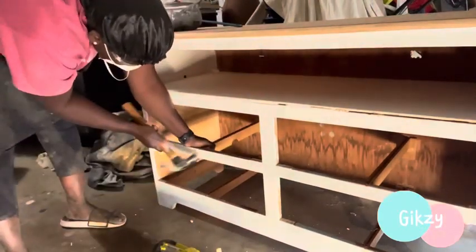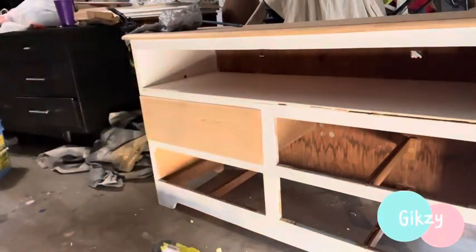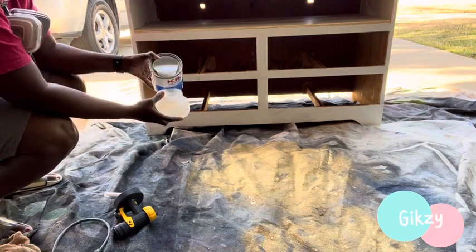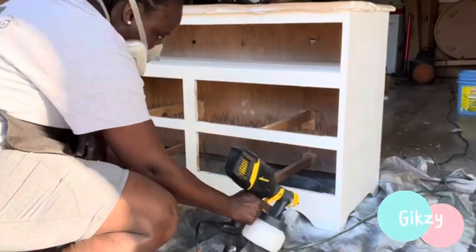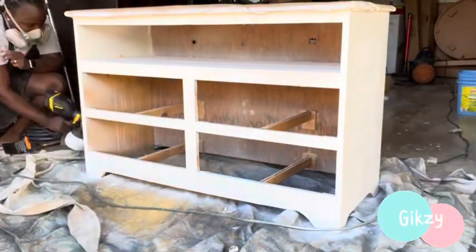Right now I am fixing the drawer that was broken — that's the drawer right there. I also sanded the drawers down to their bare wood color. I don't know if it was a primer or chalk paint, just a single coat paint, but I had to sand it down and prime it again. I just want my paint to hold really well, so I'm applying two coats of primer and sanding in between each coat.